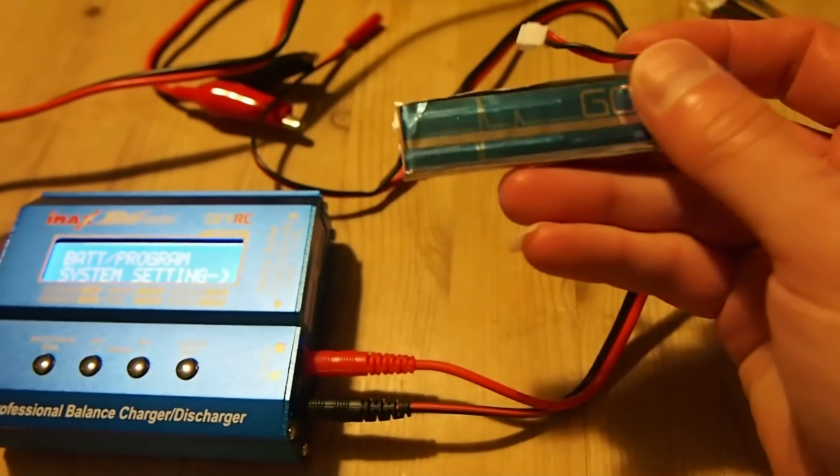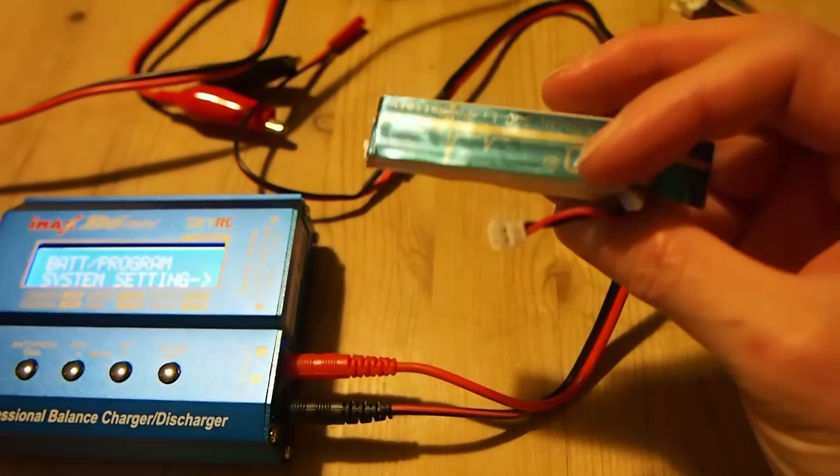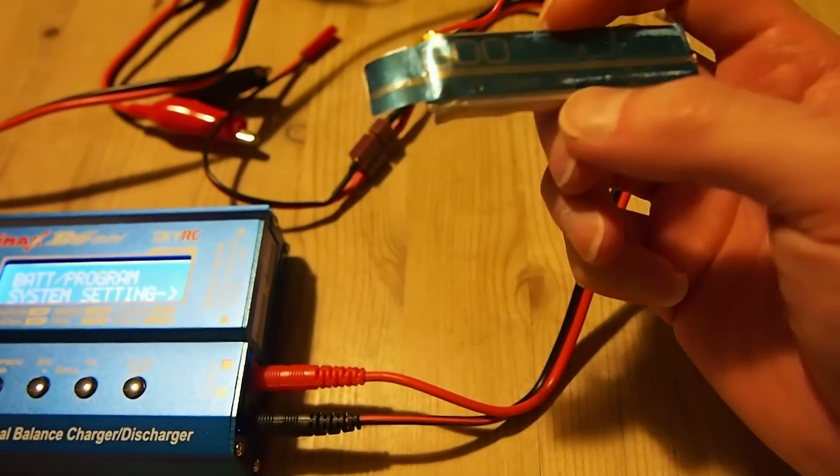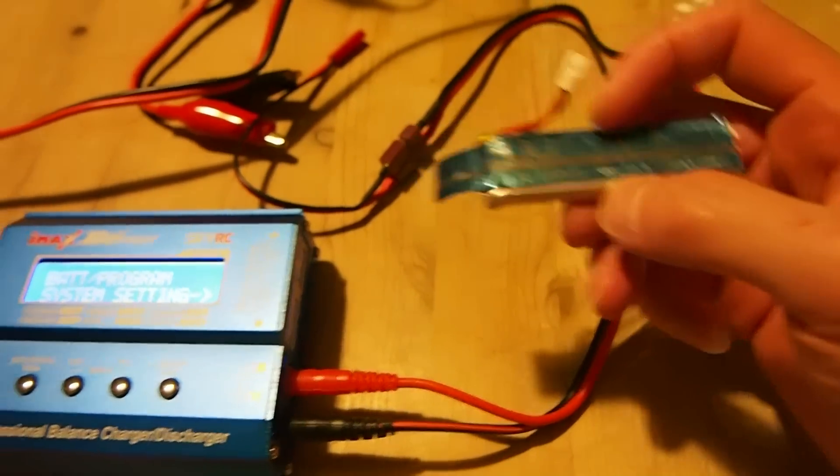I just felt it's appropriate to quickly run a charging demonstration since we are on the topic anyway. So I'm going to charge this LiPo cell. This is just a single cell, 580 mAh.